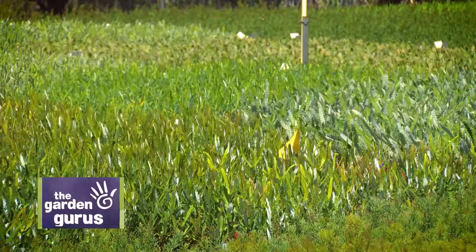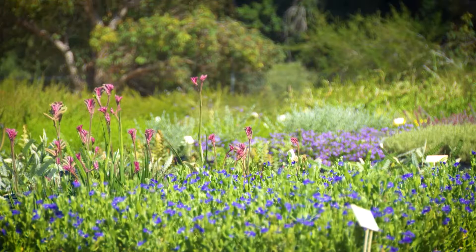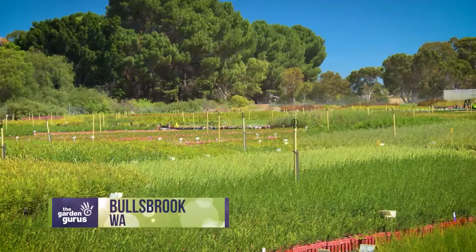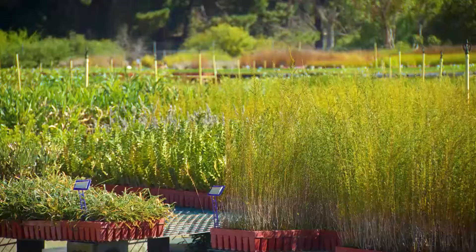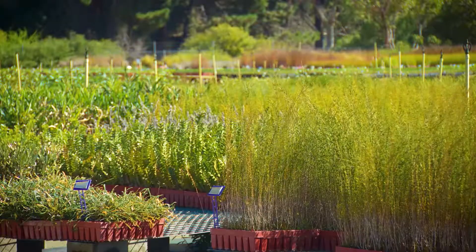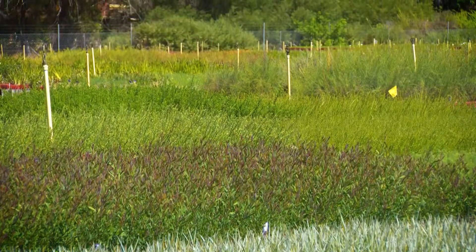Autumn is the time to plant out new garden plants, and particularly native species, because they establish using winter rainfall. If there was one thing that could negatively impact this strategy it would be poor quality soils, but there's a way to guarantee every plant you put in gets off to the perfect start.